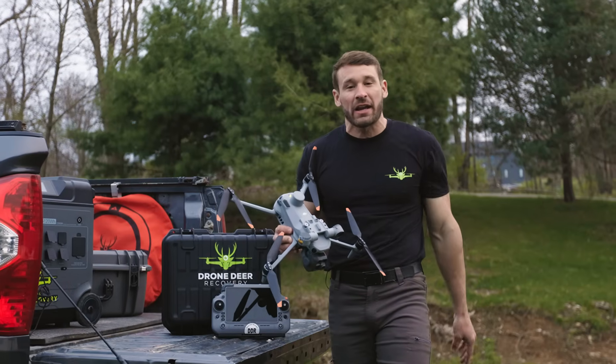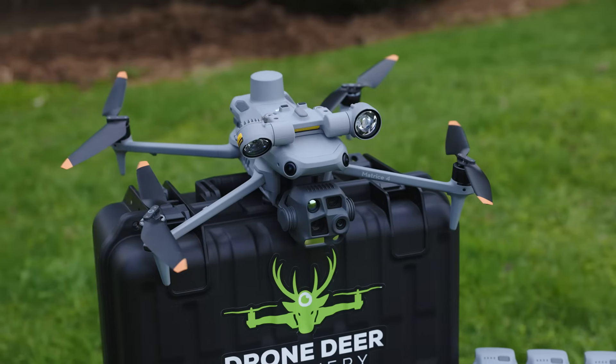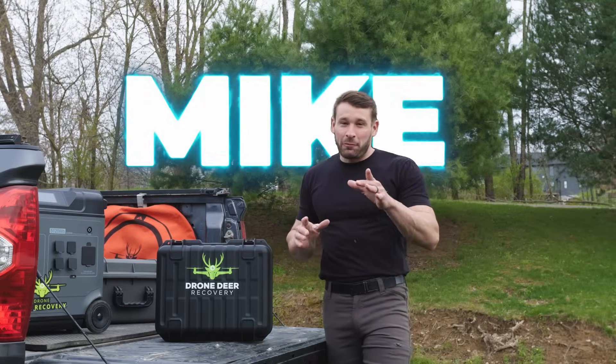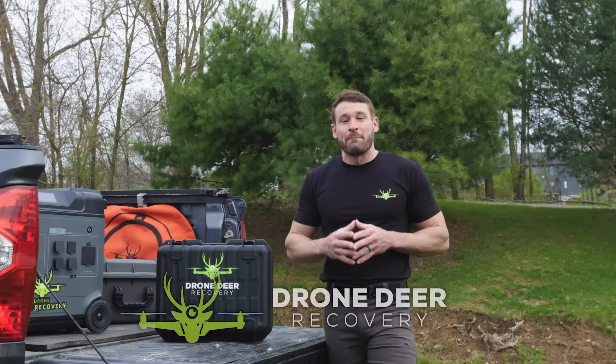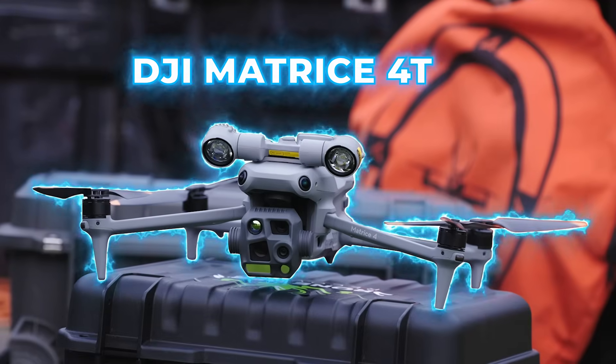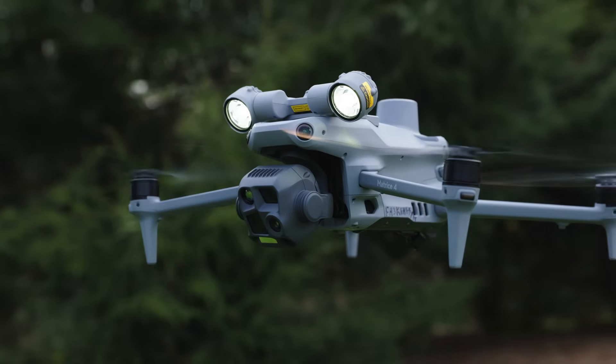In this video, we're going to be talking about the ultimate powerhouse drone. Let's get into it. How's it going, folks? Mike with Drone Deer Recovery. For the guys that have been waiting for a while to hear me talk about the M4T, here it is. This is the absolute ultimate powerhouse of a drone. You heard me say it.